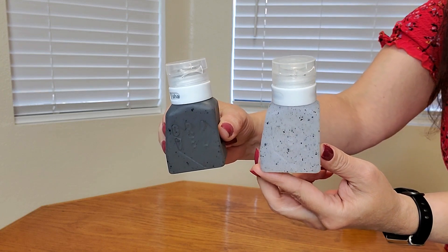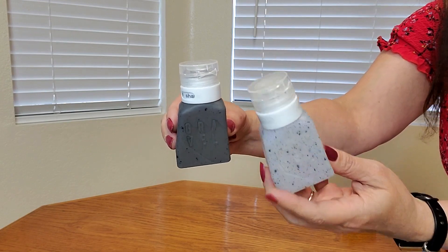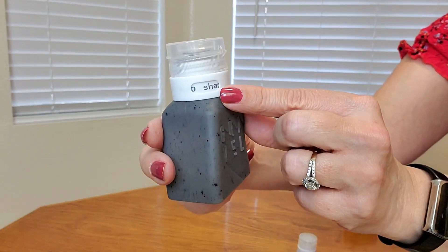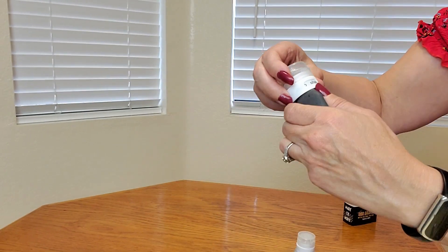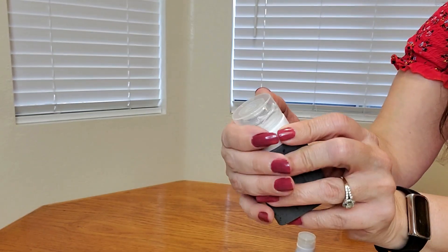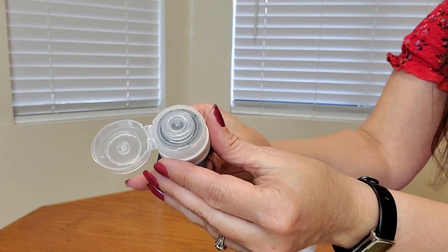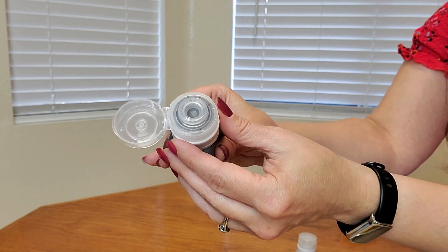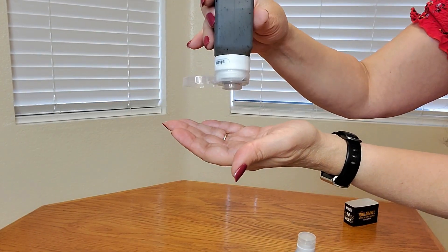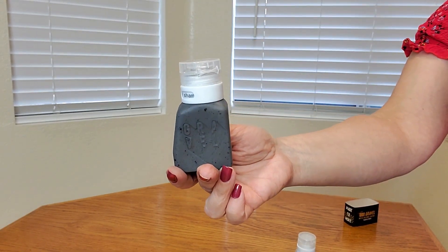They're nice and squishy. Here's a close up of the bottles — they look like rocks, very cool. They are flexible and you can label which contents are inside. In this case it is shampoo. It also has a top that is very easy to flip open and easy to use. It's also spill proof — it's not going to spill unless you squeeze it. Then you can easily close the cap.